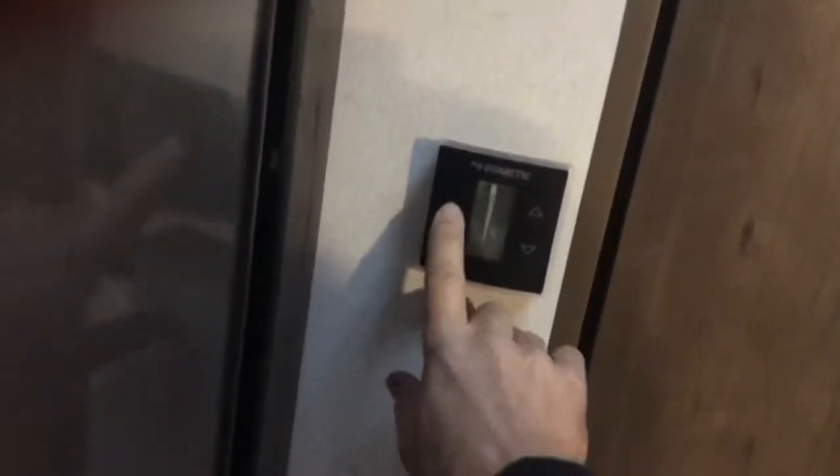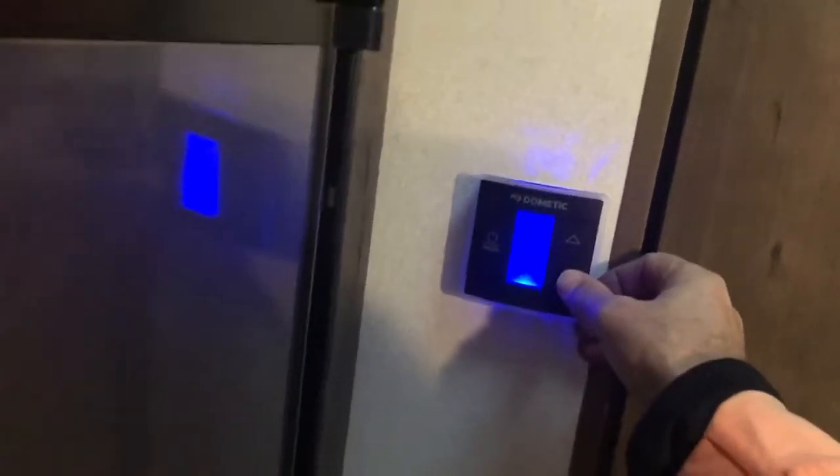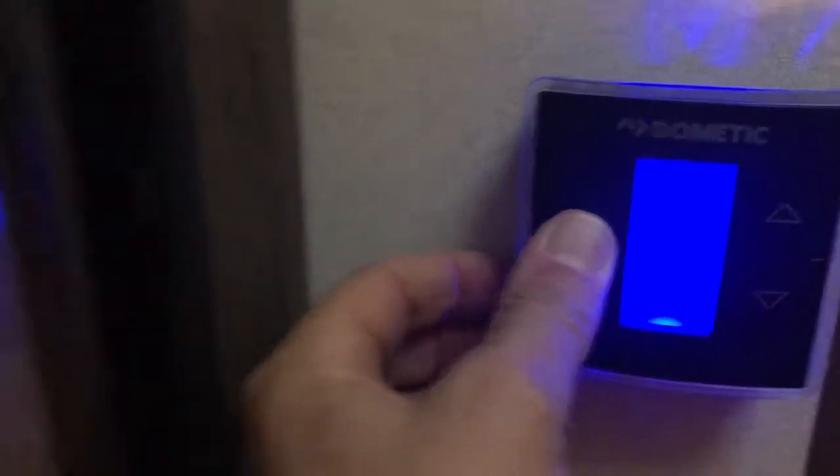Here is your thermostat — that turns it on. You can set it after it's turned on. It's got hot and cold. Just hold it for a while to shut it off. I turn it and it's already starting. I'm going to go ahead and shut it off because you don't want it to run unnecessarily.